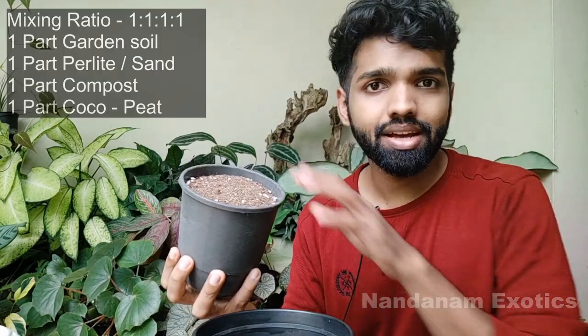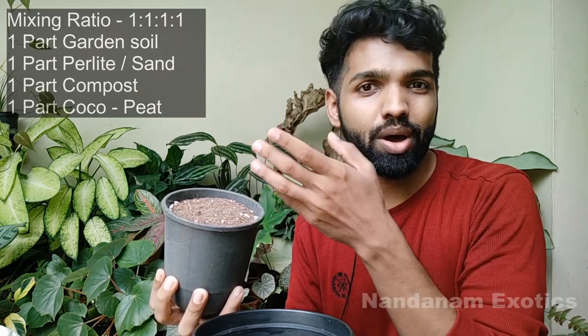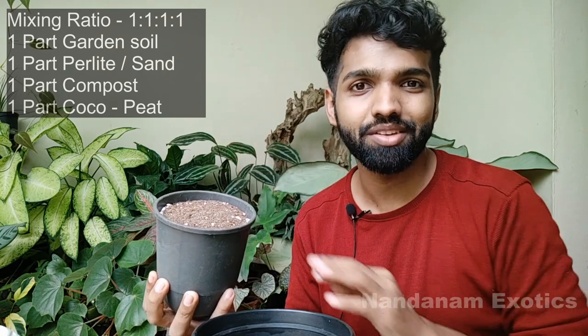I have already made a suitable medium for the micans earlier on. I'll leave the ratio of the medium and how I prepared it in the corner of the screen — refer there to make a medium for yourself.